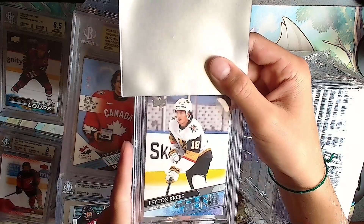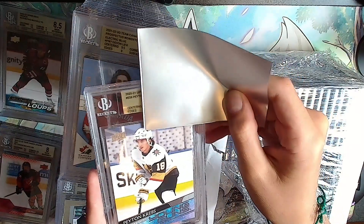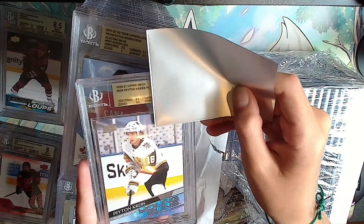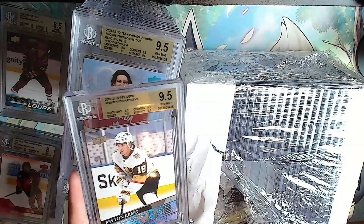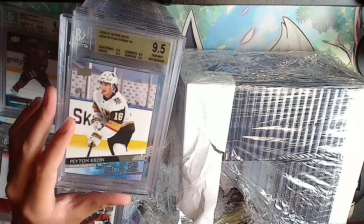Coming up - Peyton Krebs, that's three of them. Gold: 9.5, 9.5, 9.5, 9 - that's the best one yet. The other ones had a 9 on it - this is the best Peyton Krebs.